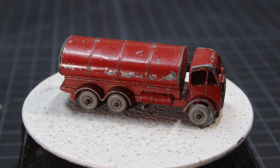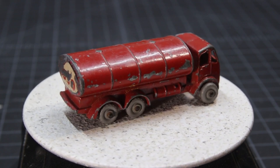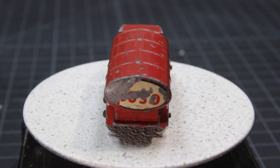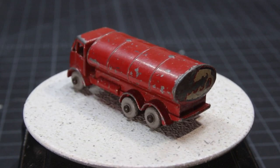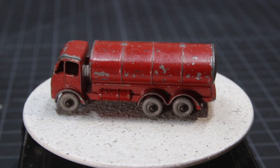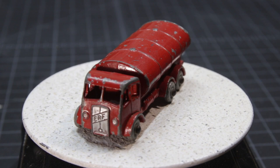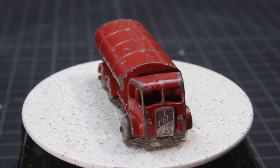The Matchbox 11B was produced from 1958 to 1964. It was a second E.R.F. tanker produced by Lesney. Early versions of the 11B had crimped axles, and the side tanks were sometimes painted silver. Later versions were also slightly larger. The 11A and 11B models were similar, but the small connection between the back of the cab and the front of the tank indicates mine is an 11B. I purchased it for $6 plus shipping on eBay as a single unit — I saw it, I liked it, and I wanted it.